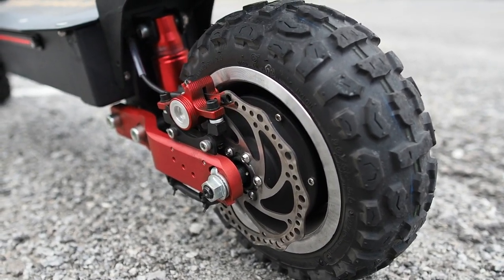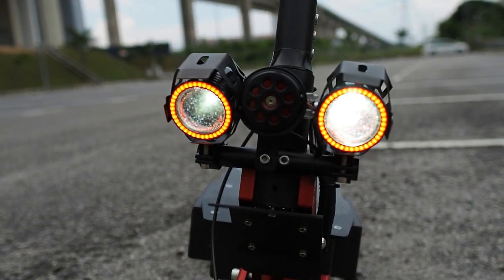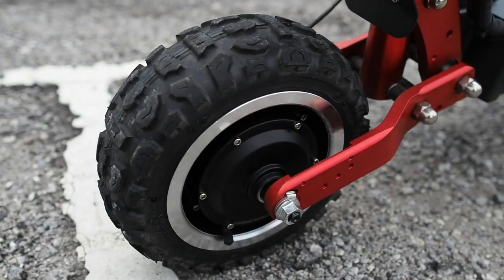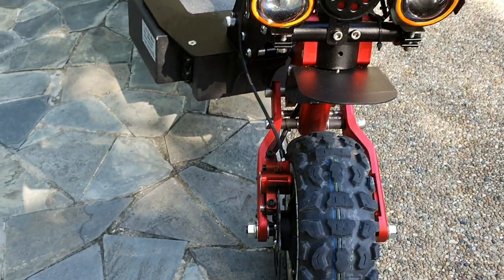You get front and rear hydraulic disc brakes — give you a look at the rear. I'm not sure why they're on a different side, but it is what it is. At the front we have this nice angel eye lamp, which I'll be showing you later when I turn it on.